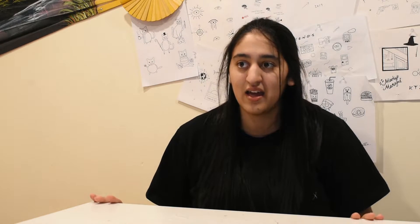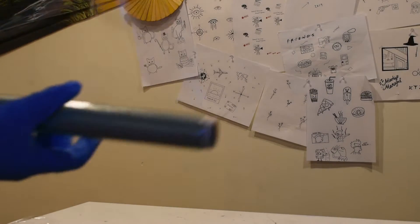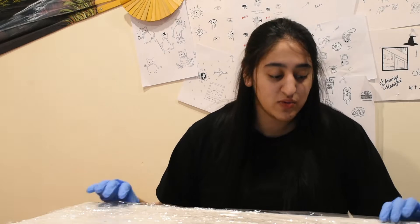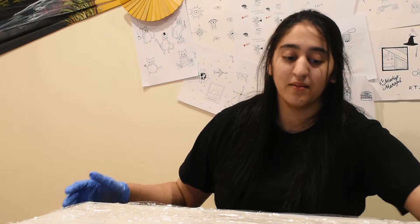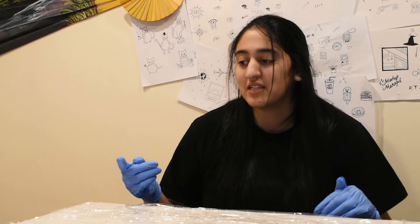If there's anything I forget, I'll show you along the way. Now I'm going to do that so you can see what it looks like, and then we'll move on to stenciling. That's pretty much what you need to do to have a clean environment — you don't want to infect the area with dirty things like pens and stuff.